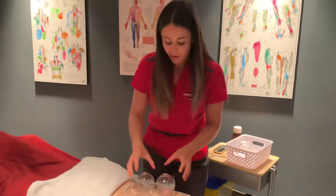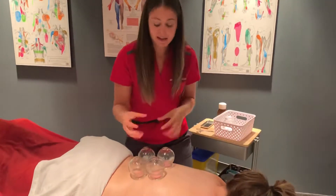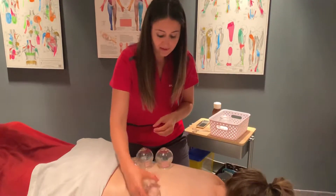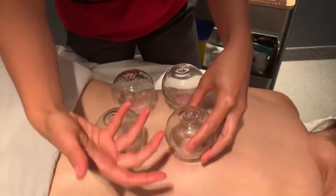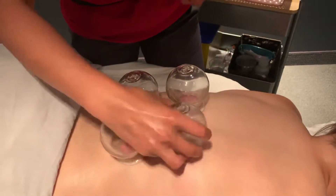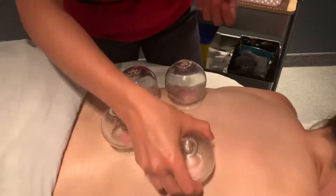Today we're doing fire cupping, and as you can see there's a suction that gets created into a cup. This client is experiencing back pain, and what we're doing is with that suction it creates a local circulation and good blood flow to the area. We can also massage the area by gliding, and it's pulling.